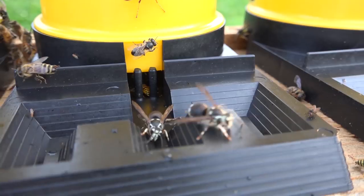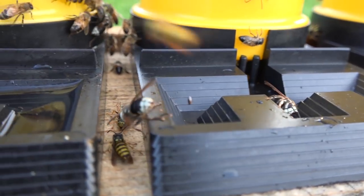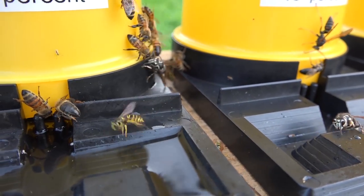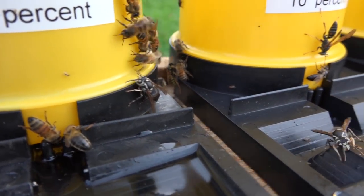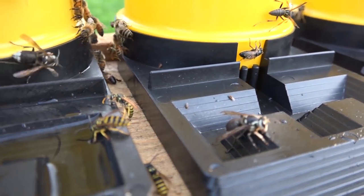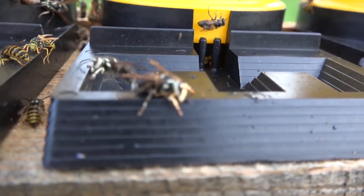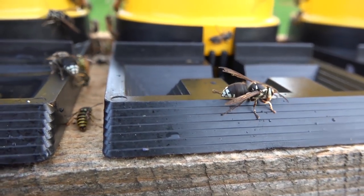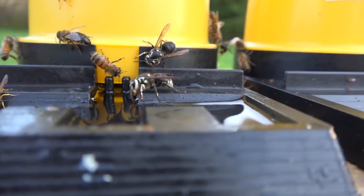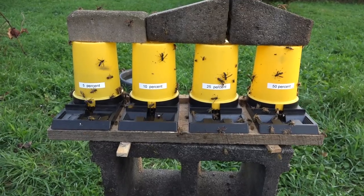Not all wasps are the same. Mud daubers and smaller woodland yellow jackets are pretty gentle to be around. But this large black-and-white one is a bald-faced hornet — really a wasp, but at the top of the food chain for wasps in our area. Some of them are licking up the remaining sugar water. By now all the reservoirs are empty except for the 5% sugar water.